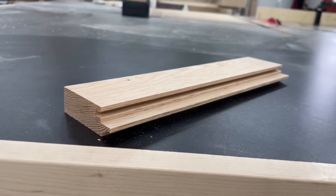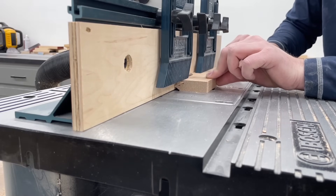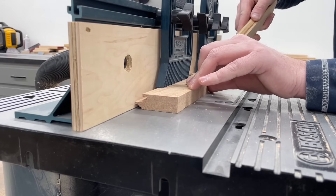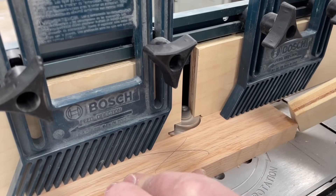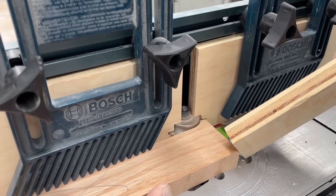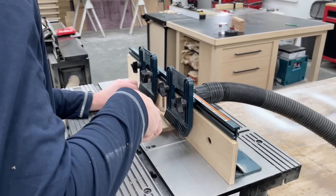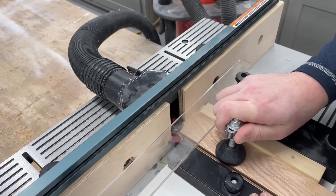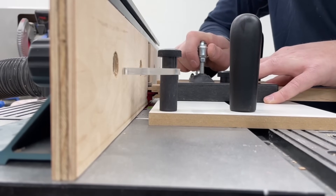I'll link these down below in the video description along with everything else you see me using. Step one with these bits is running every piece through face down to make the grooves on the inside edges. Then once all the grooves were cut, you swap over to the other bit to cut the tongues on both ends of all the rails, which are the horizontal pieces.